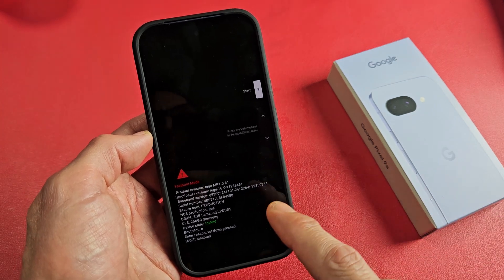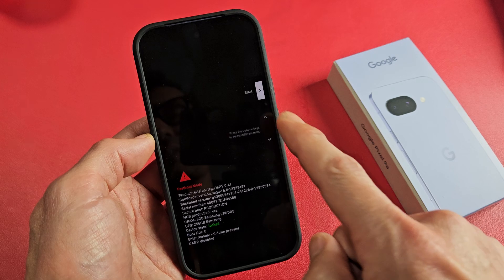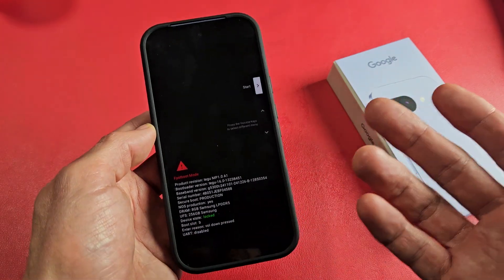So here's a Google Pixel 9a. This will also work for the 6a, 7a, and the 8a as well, but basically you're stuck in this fast boot mode here. So how do you get out of this?